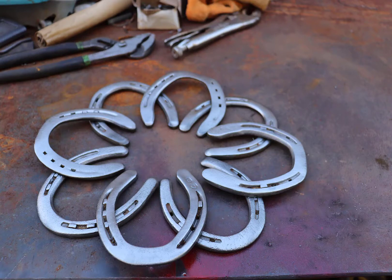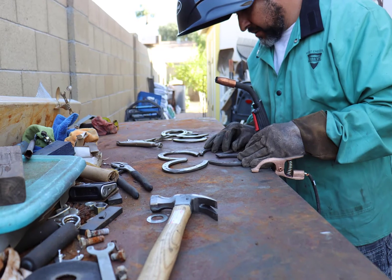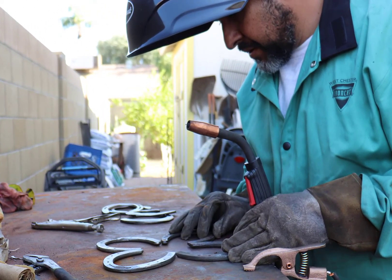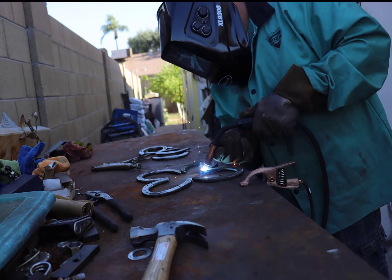This is what this one will look like. I began by putting it together with all the horseshoes turned over so that I can weld them from behind, and then I go to town and I begin to weld.